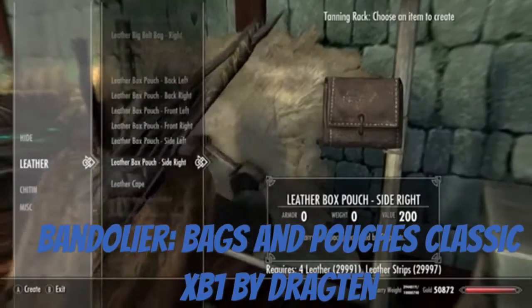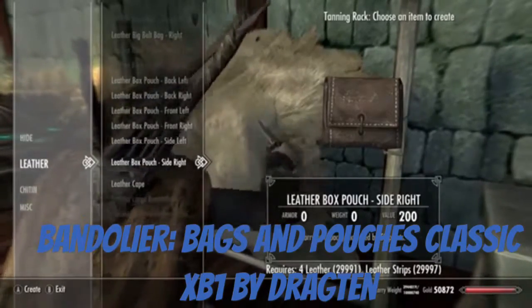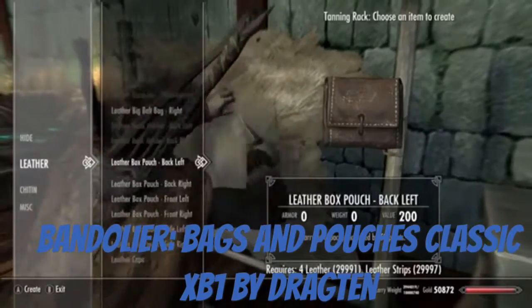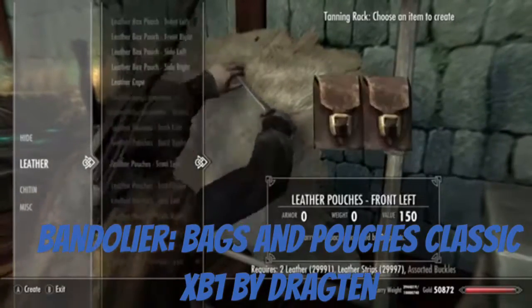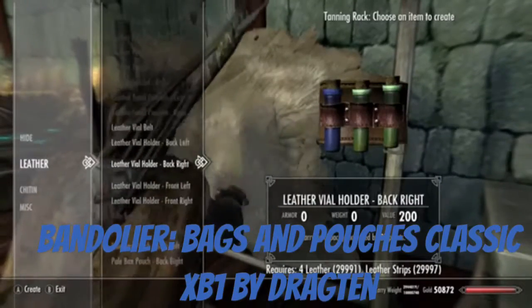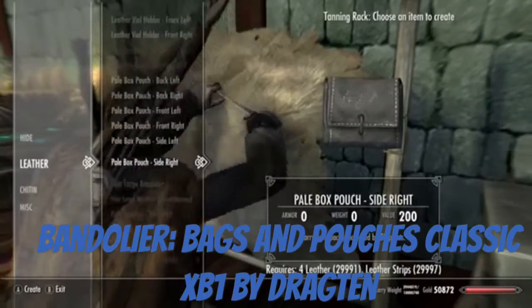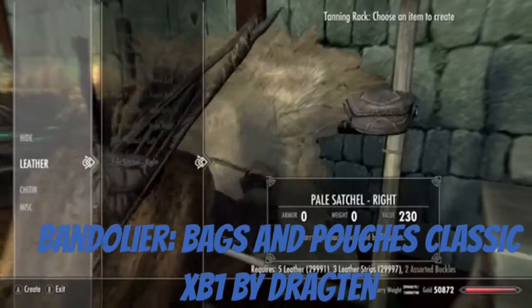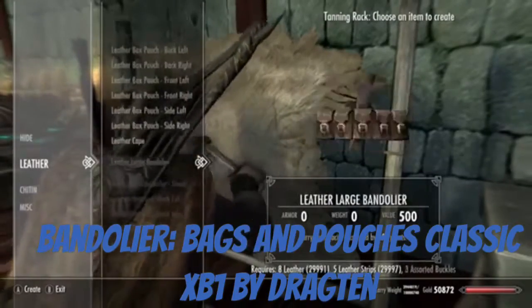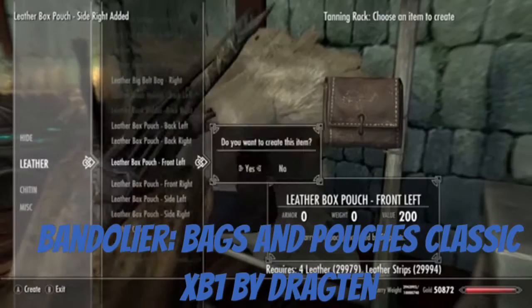Alright guys, review of little pouches — all these pouches make your carry capacity go up. So we're just going to create the basic ones, actually pretty cool looking, for a total of 60 slots.